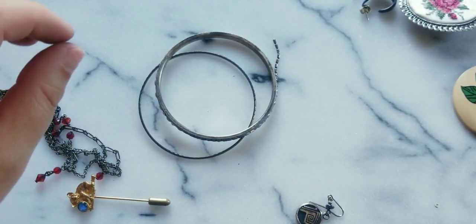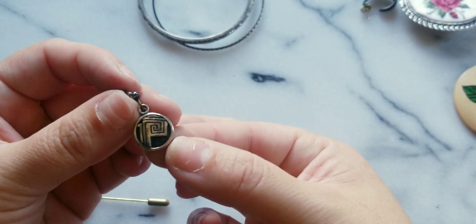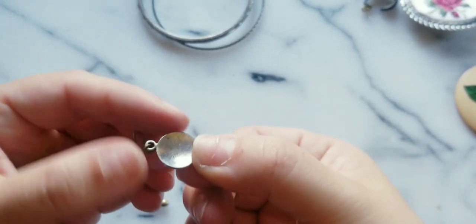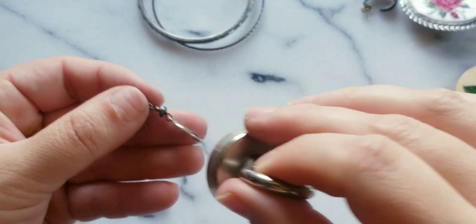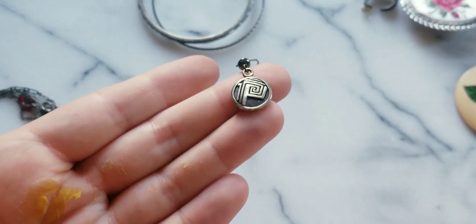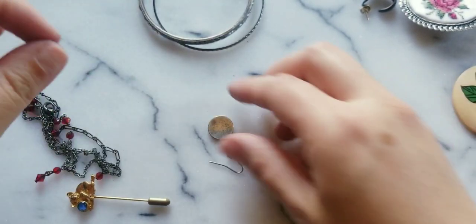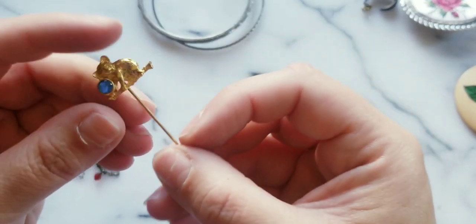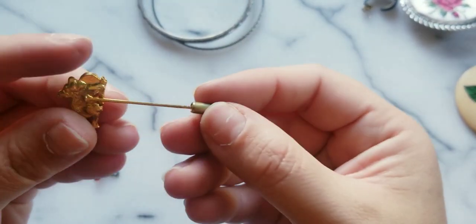Lori Birch — if anybody wants that, email me. This one's cute too. I think that's silver but I like that design — really really cool. Here we have a koala with a blue cabochon. Sometimes you gotta be careful with these stick pins — they could be gold filled.